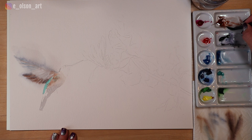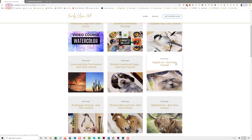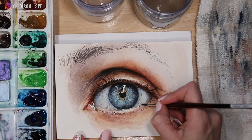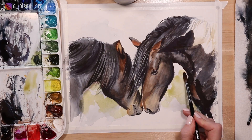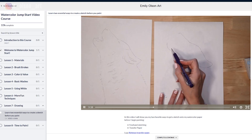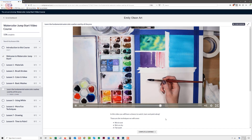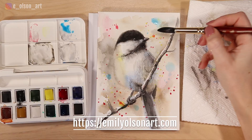Before we go on — this hummingbird tutorial is available in real time at emilyolsonart.com, where you can access more than 60 full-length narrated tutorials for just a small amount per month. All tutorials include a sketch, a reference photo, and a list of supplies so you can jump in and paint right along with me. The membership also includes my watercolor jump start video course, which is the perfect place to start if you're a beginner. I'll leave a link in the description so you can see all the tutorials currently available — I add more every month.